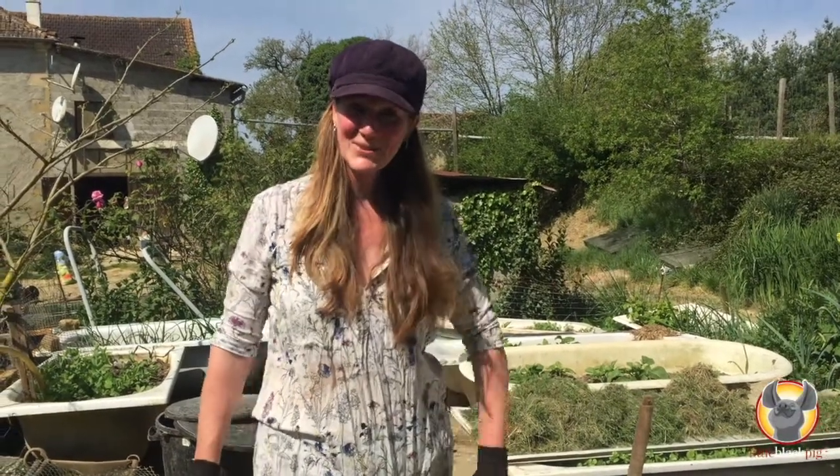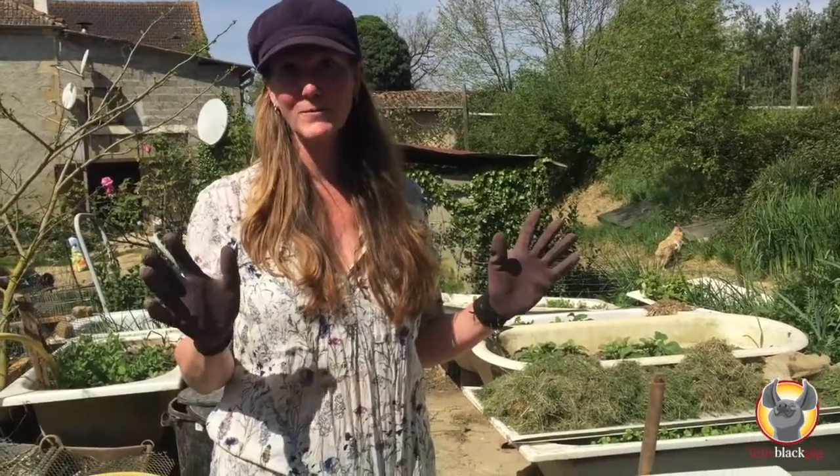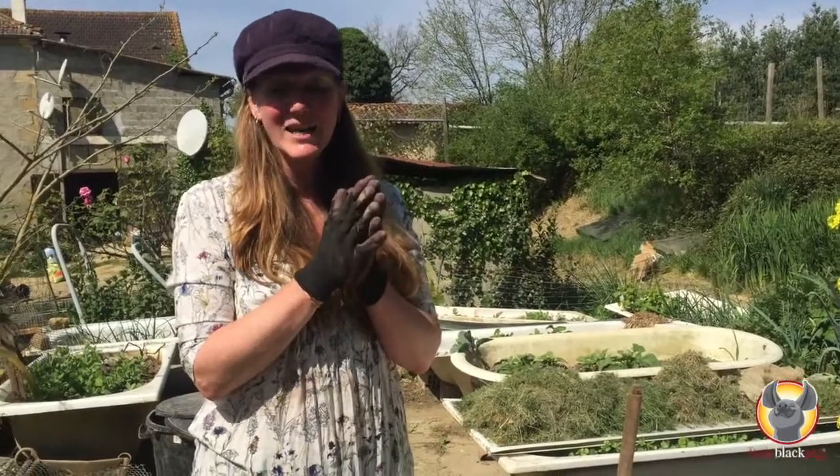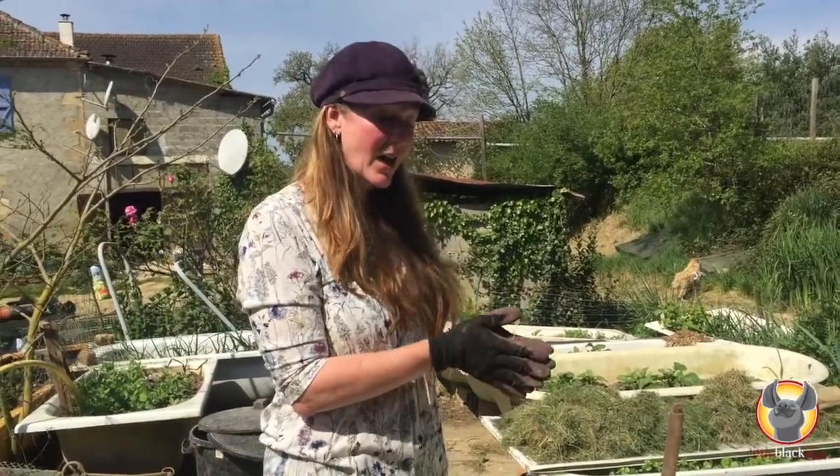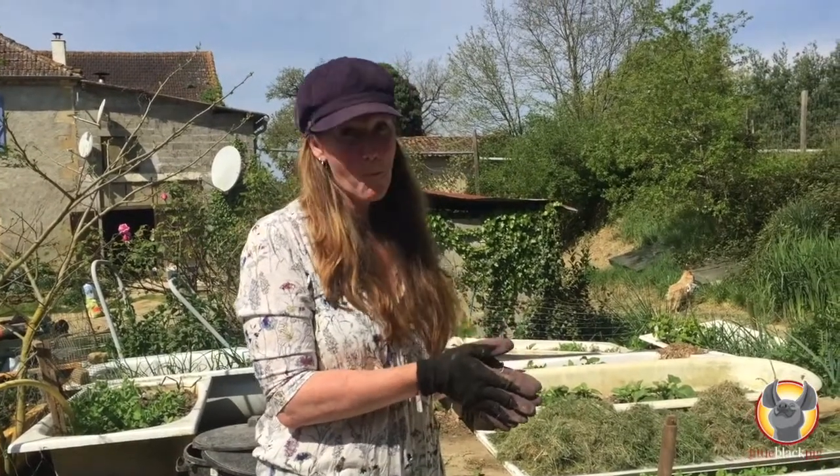Hello and welcome back to Little Black Pig. It's a beautiful sunny weekend — it's Saturday on Easter weekend. Temperatures are really warm today so we might get our shorts on later. But this morning I'm just going to show you how to make a lasagna layering composting bed.